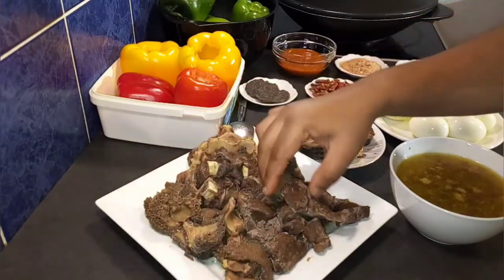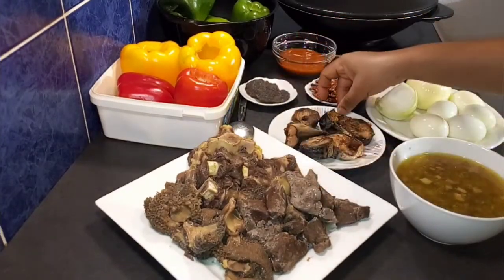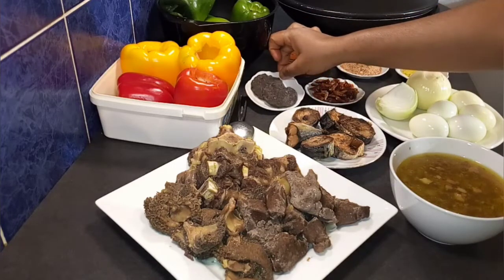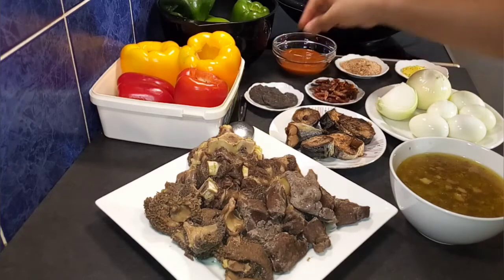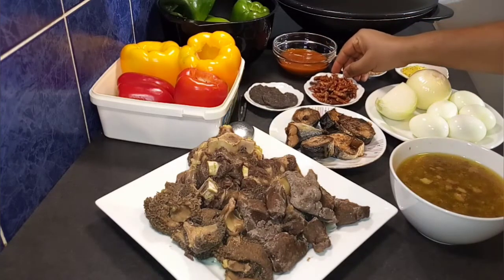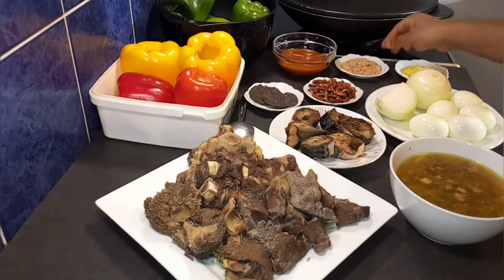For my proteins, I'll be using cow tail, I also have some shaki, and over here is my liver. You can go ahead and use any meat of your choice. Over here is my smoked mackerel fish, and here is my dawadawa — but if you have iru, which is locust beans, go ahead and use it. Both of them are made from the same seed. And here is my red palm oil.